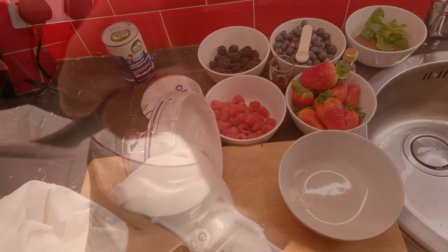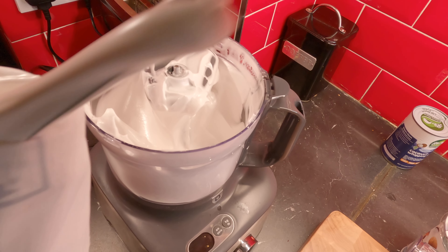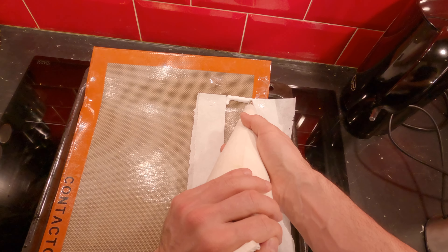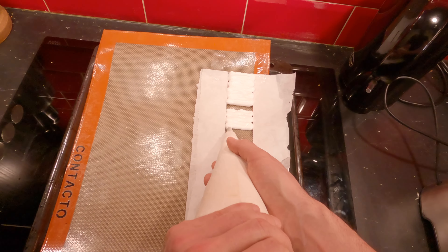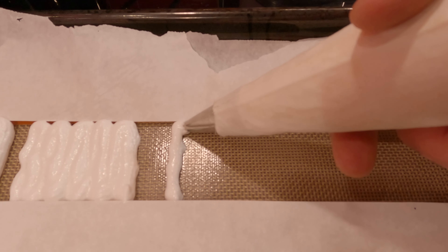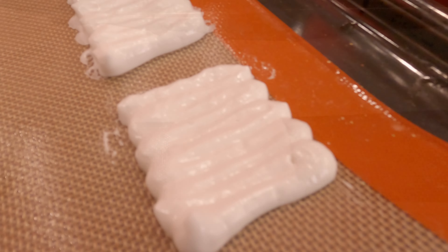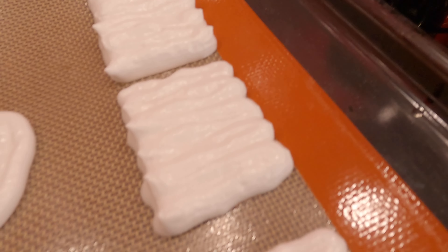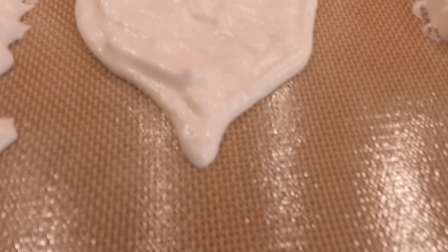So beautiful, so firm. When you first say to people that you can do meringue with chickpea water, they won't believe you — but yes, you can! So here we have all this beauty aligned. The oven was preheating at 130 degrees Celsius. I tried to be an artist in here doing some hearts — they don't look good.